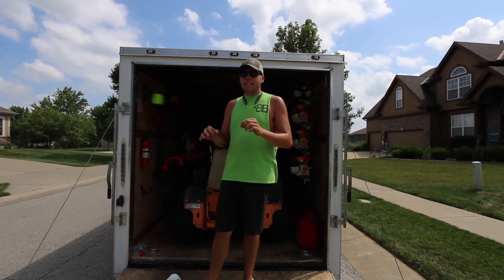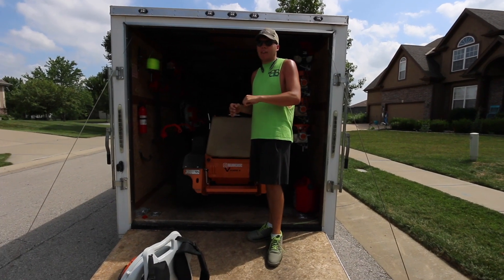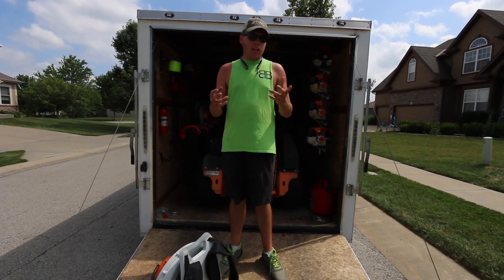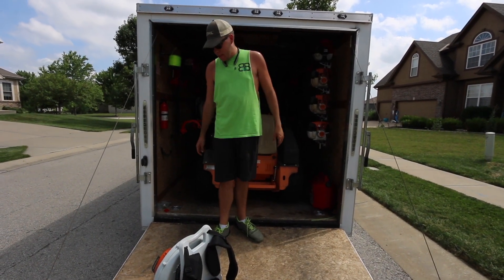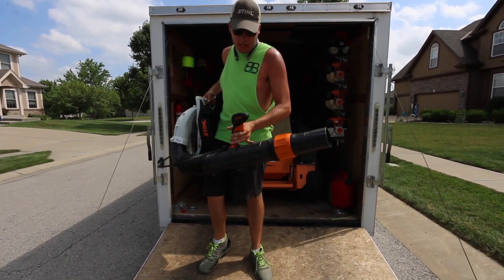What happened was my BR600 — the throttle cable came out, and I'd had that thing for like two, three years. I had no clue when I bought it. I took it up to Coleman Equipment and it didn't cost me a dime to get fixed. So that's pretty cool. I have that one back now, but we've been killing it with the BR700.